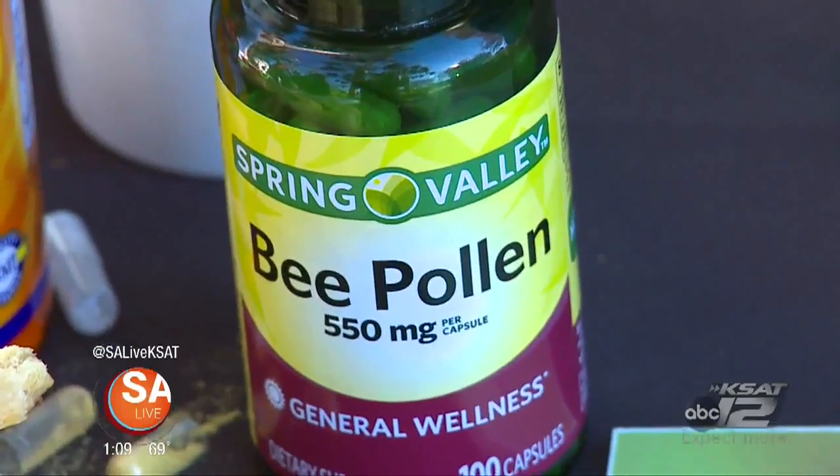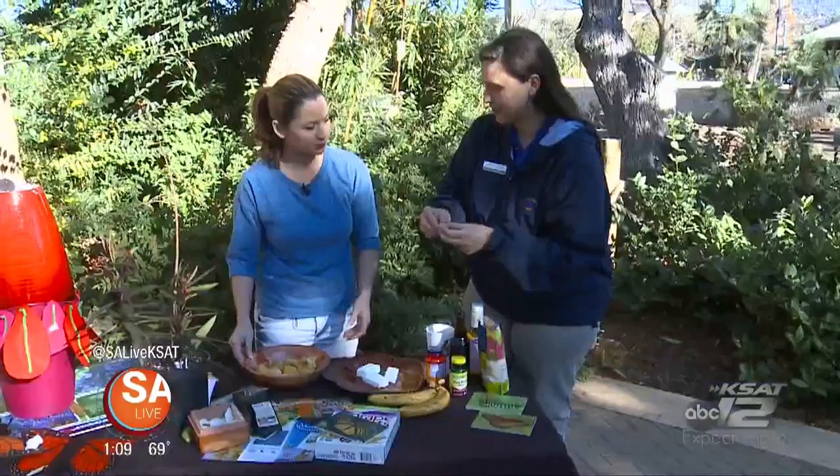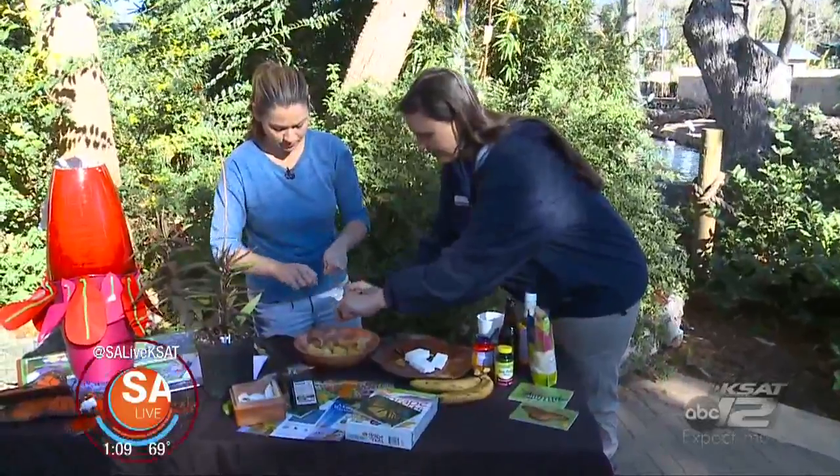We're going to put in some bee pollen. Bee pollen — and you can buy this in the vitamin section of any of your grocery stores. You'll just take the tablets, open them, and spread them out over the mixture. Mix in about 5 to 10 tablets. The great thing about it is you don't have to be too incredibly exact.